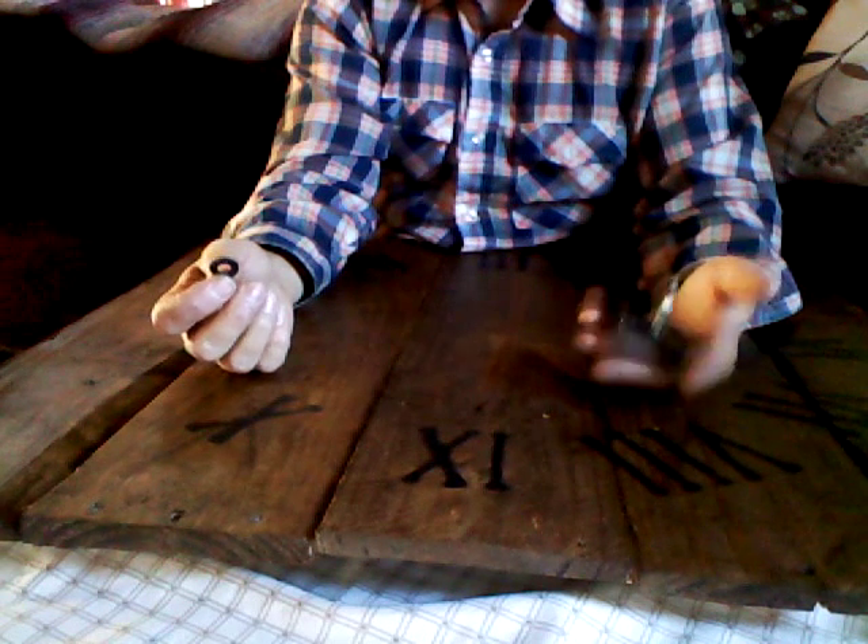You went to Hobby Lobby, you got the new movement, and now you're ready to install it. You'll notice your new movement looks very similar to the old one. So what we're going to do: we have the clock in front of us, here's the movement, here's the rubber washer. I'm going to stick the rubber washer on the movement — just like this — down the threaded shaft. It's on. I'm going to go through the back — there's a drill hole right there in the back and the threaded shaft is going to go through the drill hole.